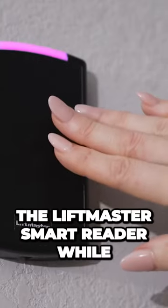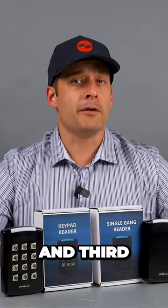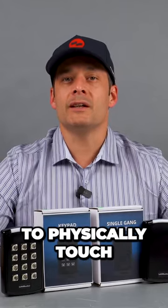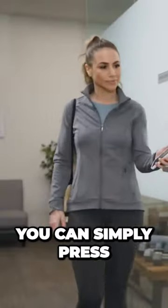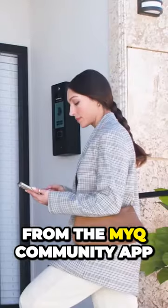Second, residents can touch the LiftMaster Smart Reader while keeping their phone in their front pocket. And third, if you don't want to physically touch the Smart Reader, you can simply press a push notification on your phone from the MyQ community app.